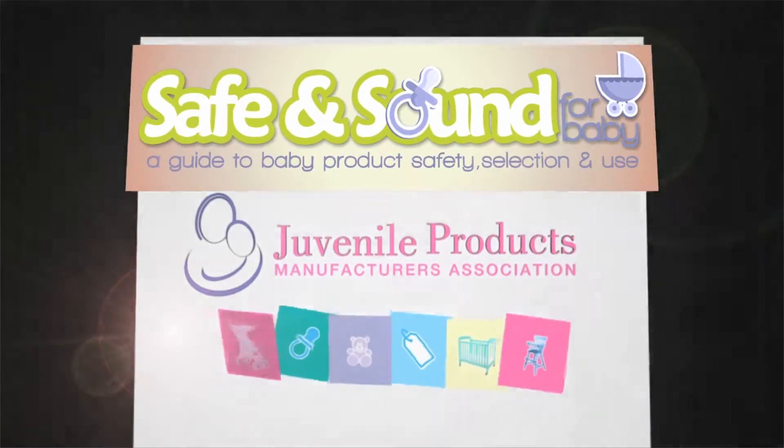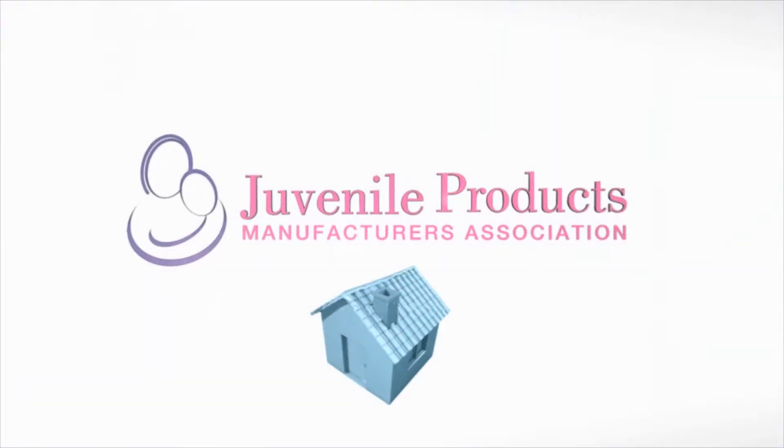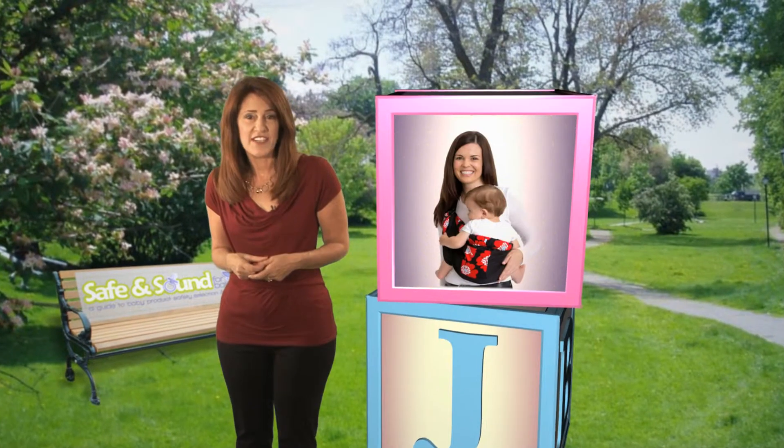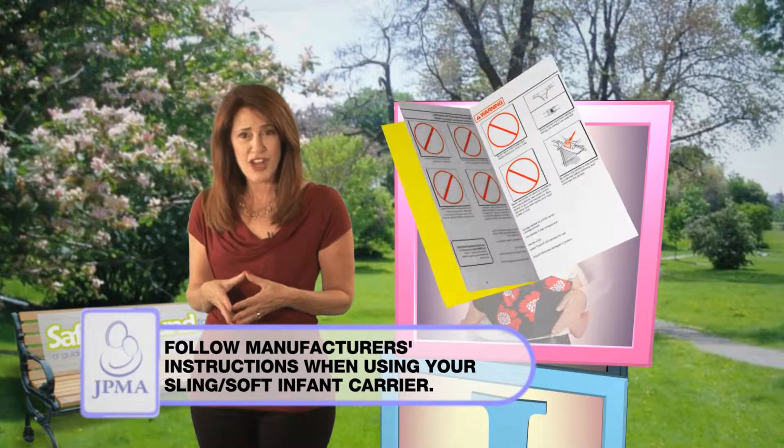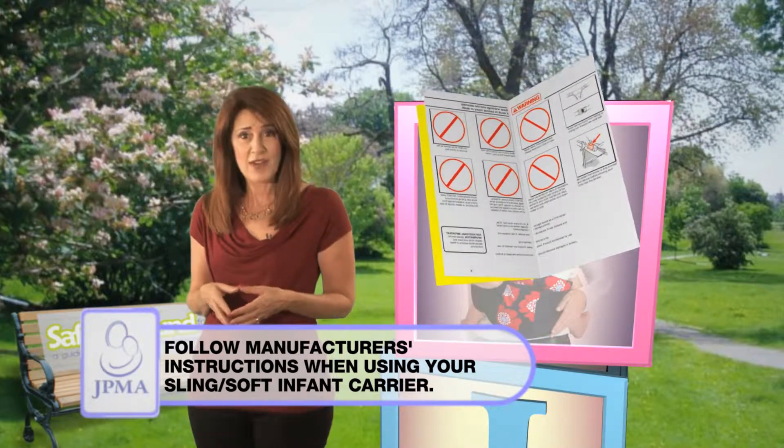Let JPMA provide the building blocks for your child's safe beginnings. A sling or soft infant carrier can provide comfort for your baby and hands-free time for you. Read and follow all manufacturer's instructions for use, age and weight recommendations.